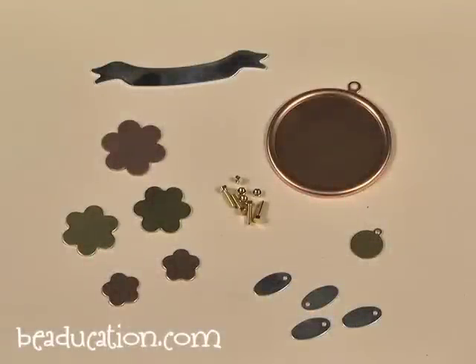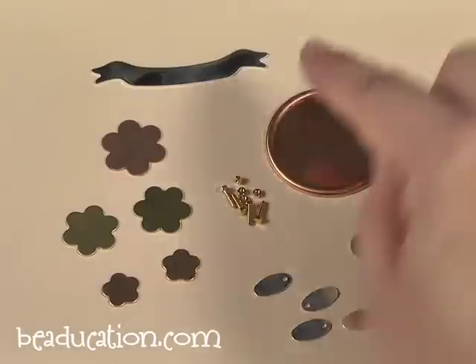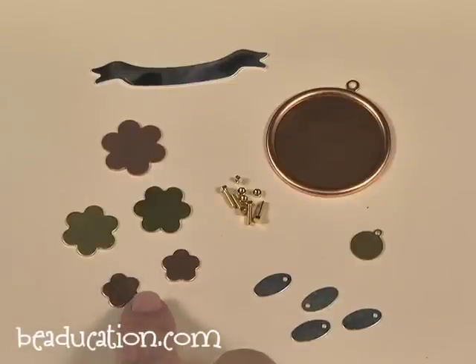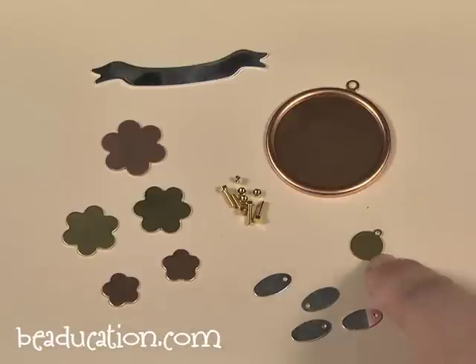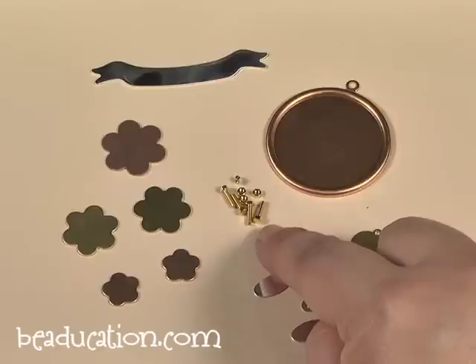The materials you're going to need for this project are a copper pendant, a sterling silver banner — you could use a variety of blanks and different metals, but today we're going to use copper and brass flowers. We're also using sterling silver tags, as well as a brass tag, and we're also using nuts and bolts for this project. They do come with washers, but I choose not to use them because I like the look without them.